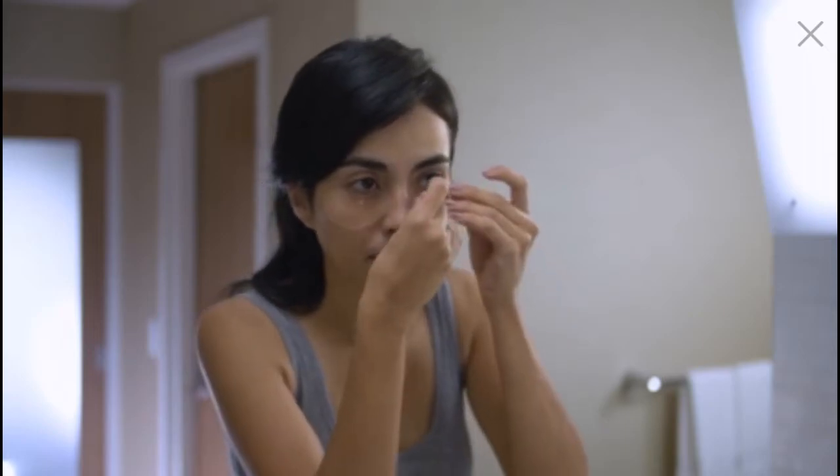Need to adjust the placement? That's fine. Just lightly move the patches into the correct position. Repeat the same process under the other eye.